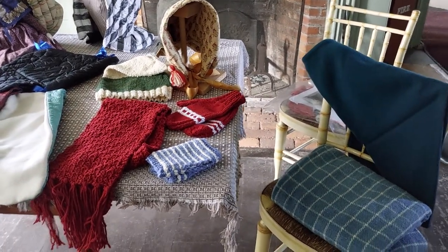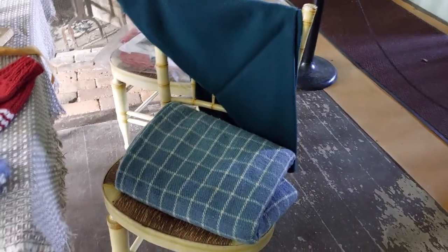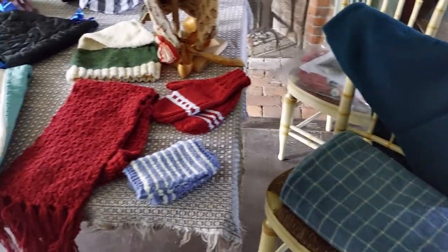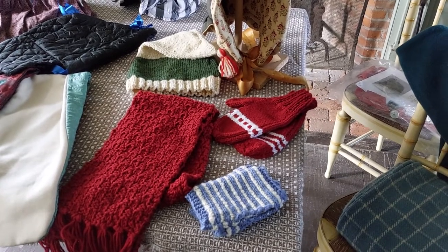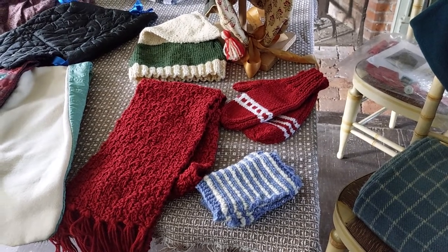For our outerwear, we'll start over here on the right with shawls — two woven shawls here and here. I do not know if those were woven in-house, but I can check for you. And then we have a simple scarf, mitts, mittens, and a hat. That'll be easy for the kids to identify and relate to.